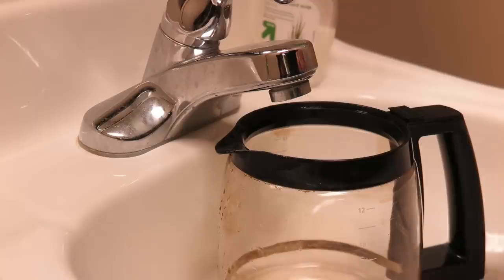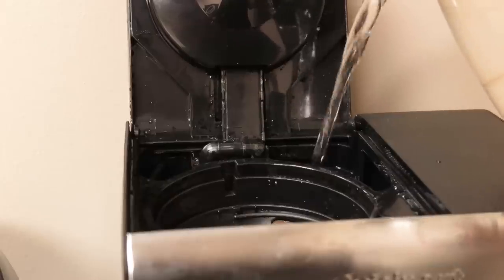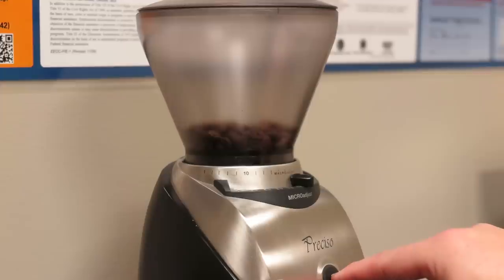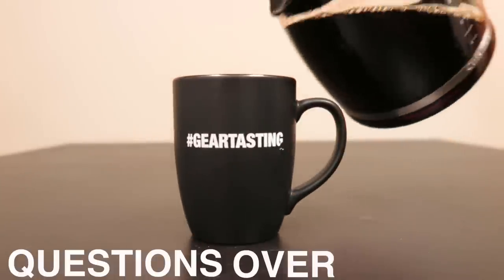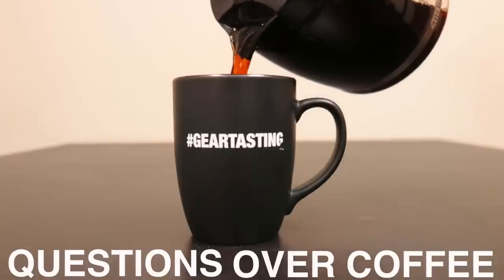We've got plenty more planned — I won't spoil too much, but there are some different things coming in nylon very soon, and you'll hear about them here on Gear Tasting. Alright, let's get into a few questions over coffee. Drinking some Got Your Six Coffee — this is the Zero Dark Thirty blend. Pretty good.